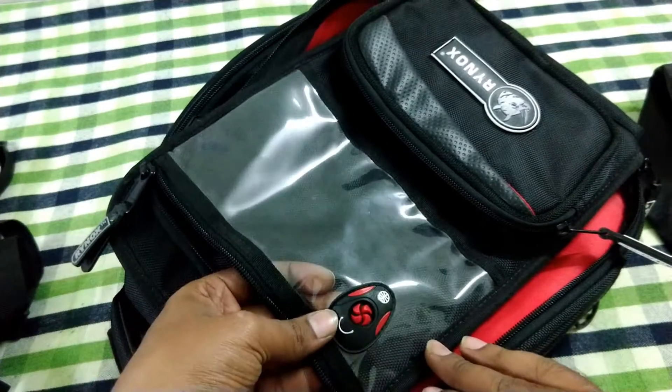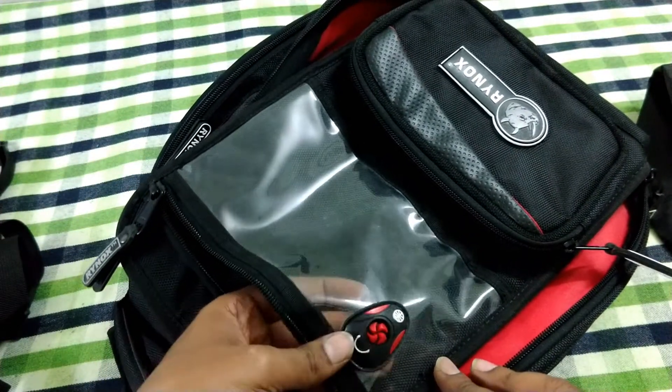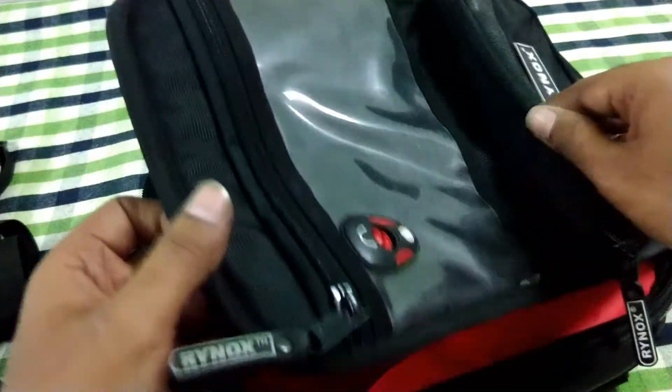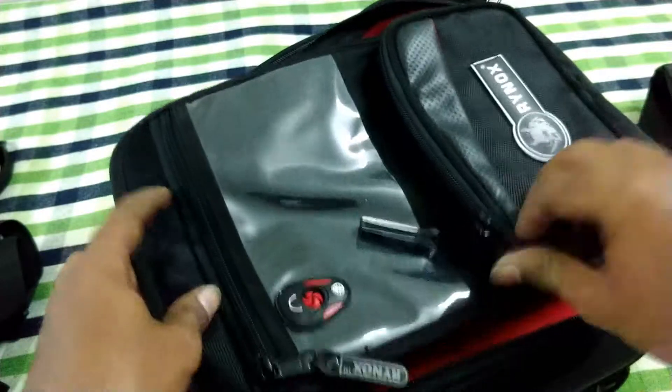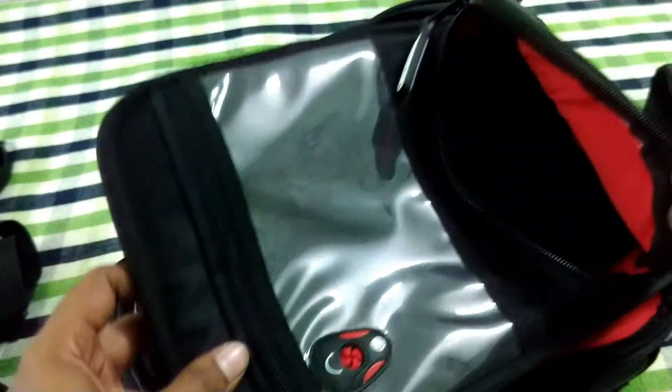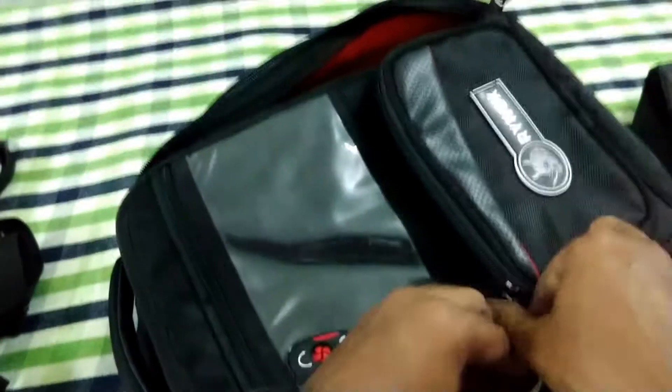It also has good waterproofing and you have a slot to insert wires or headsets. And you get a nice pocket in the front to keep your wallet, your money, or a few small things which you use regularly.